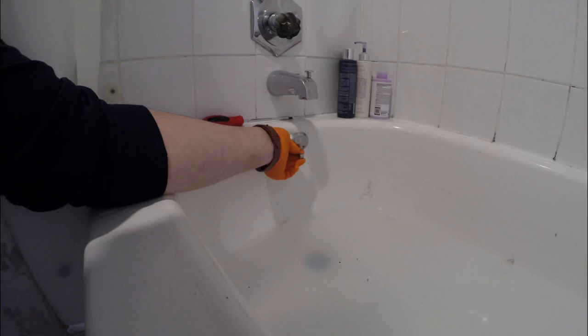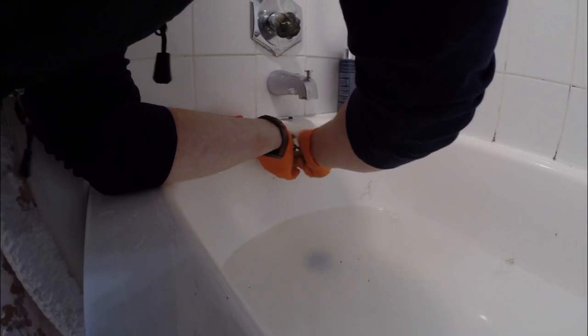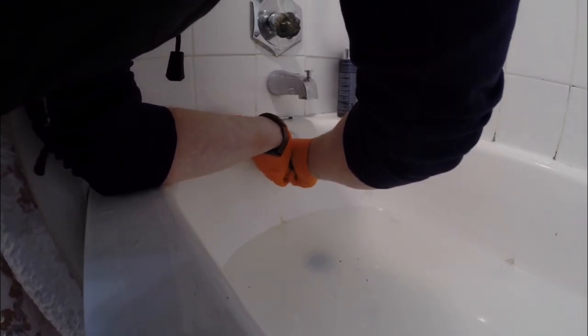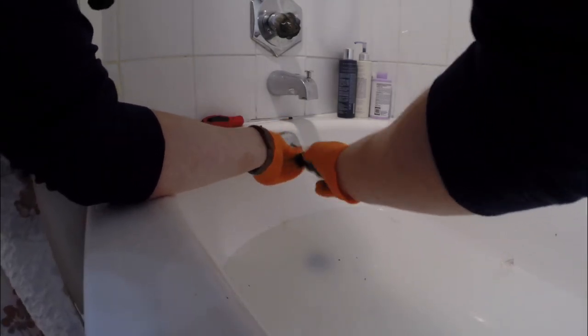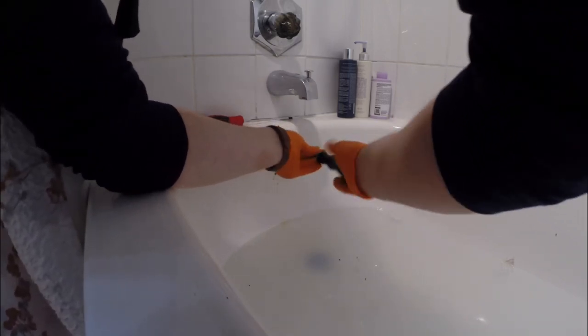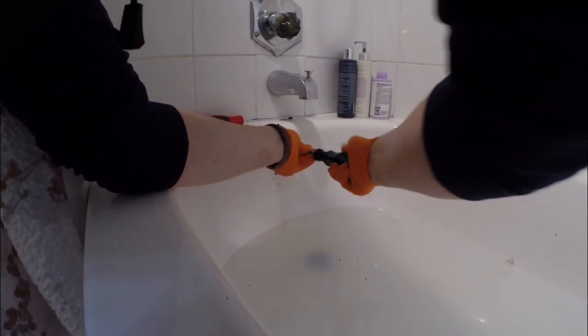I ran this one down about 25 feet — a little further than I needed to go. I could start to see that the water line was going down. I usually don't spin the cable back out. Once I get all the way out there, I like to just pull it back, so anything that's on the end of the cable stays on it and I can try to see what was clogging it. It's usually hair. I put the linkage back in on the overflow, tightened it up, and tested it — you can hear in the audio that it's draining really well.